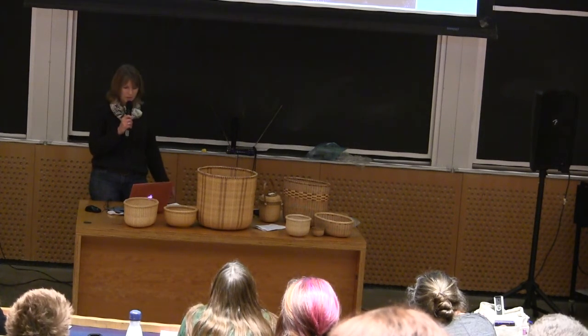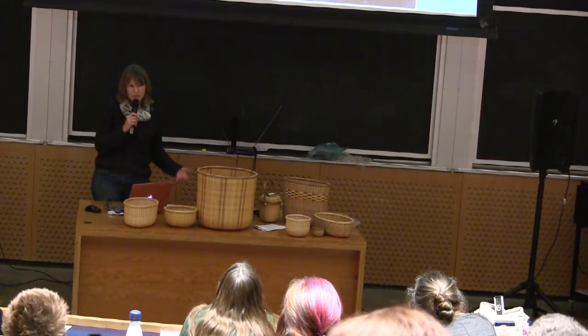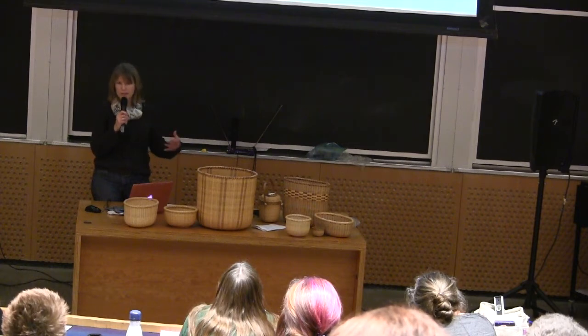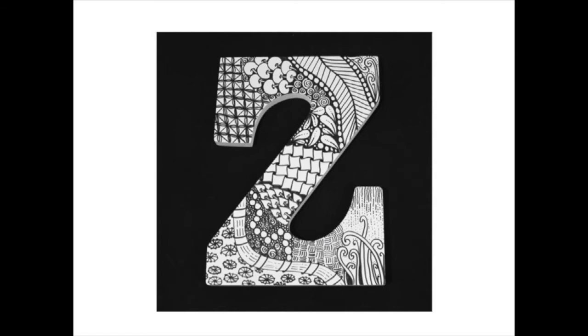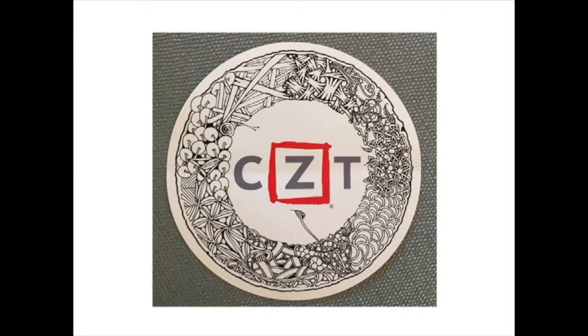Anybody can really do this practice. Many people have found it very relaxing and calming, and so they use it for pain management, stress reduction, and focus and attention — they feel it's increased when they use the Zentangle method. A lot of people have come from all across the globe to Massachusetts to learn about it from the founders and to become a CZT, which is a Certified Zentangle Teacher.